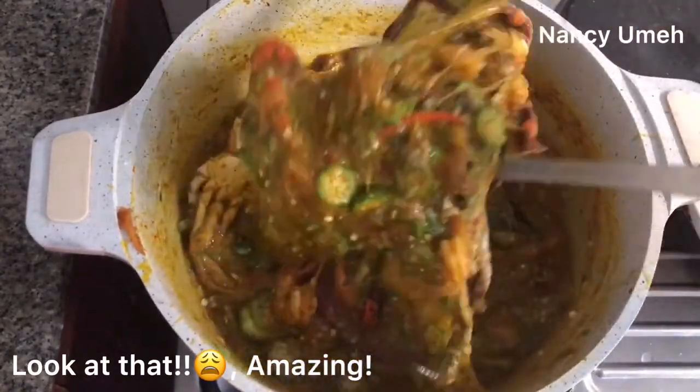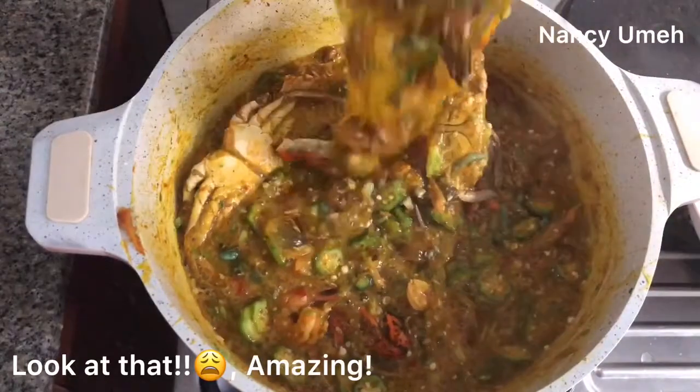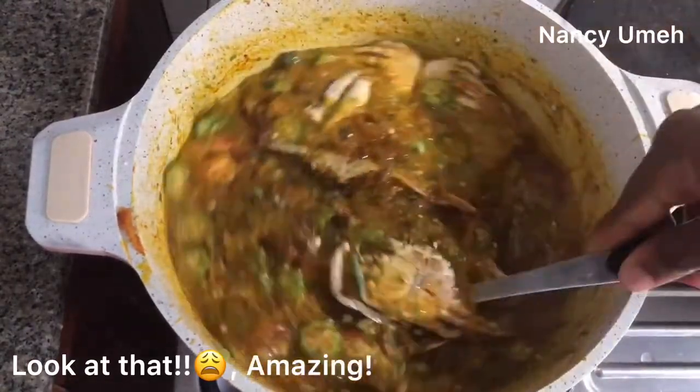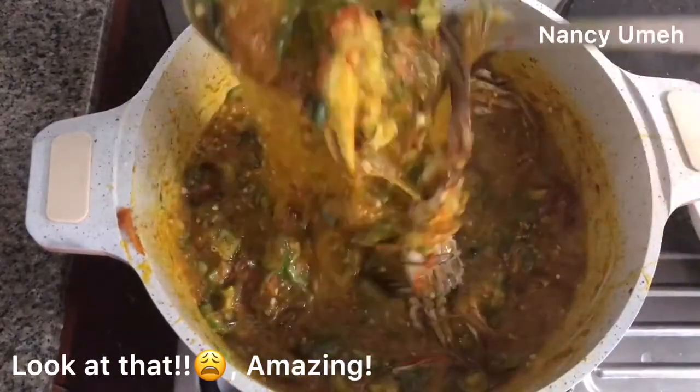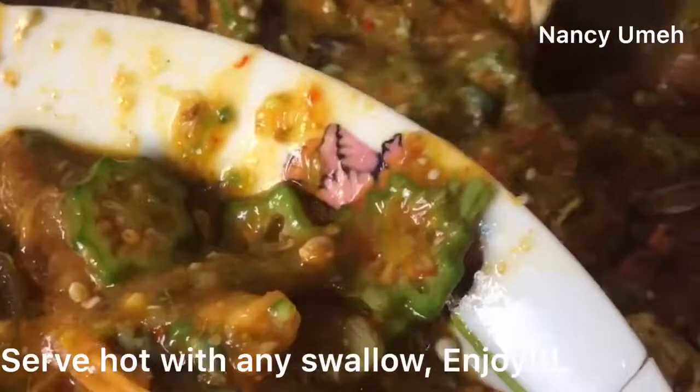Just look at that — oh my goodness! If you guys won't try this soup, I'm going to find you. Make sure you try this soup — this is really amazing. You want to serve it hot with any swallow of your choice.